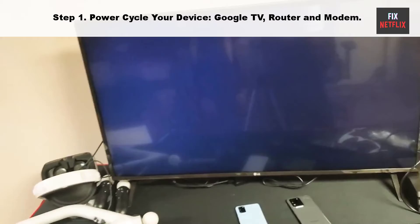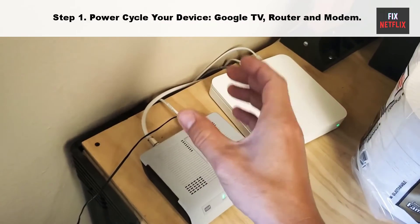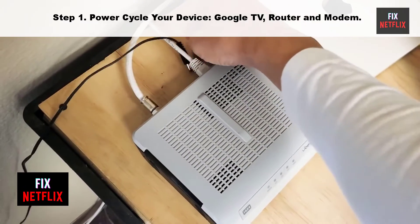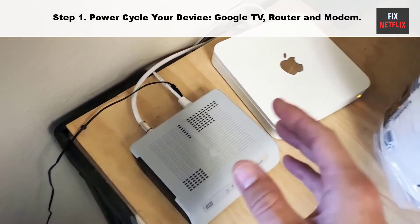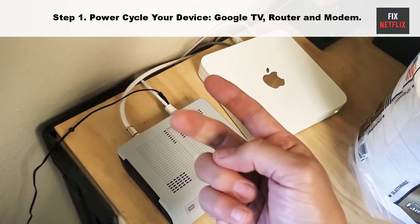Here's how to do it. Unplug the power cable of your TV and router from the main socket, then wait for 2 minutes. While waiting, press and hold the power button on your smart TV for 10 seconds to get rid of any remaining electricity. Then plug the power cable back in and follow the same steps for your router and modem to resolve connectivity issues.